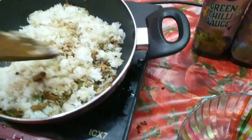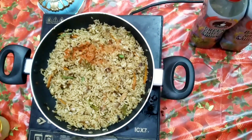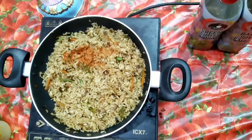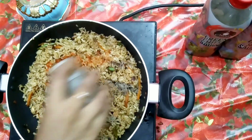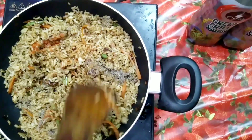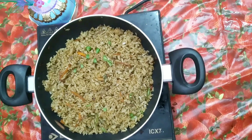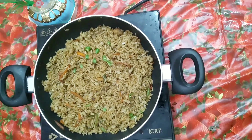Make sure that all the rice is coated properly with the sauce. Then add a little chili powder and pepper. I am using both of them because this recipe is usually spicy. Finally, mix everything and sprinkle some spring onions on top.